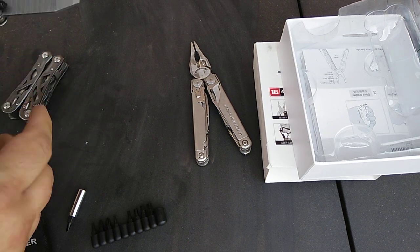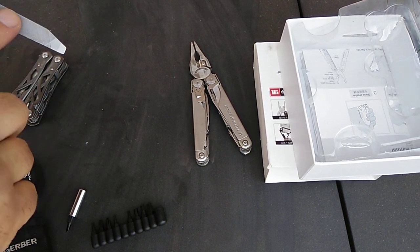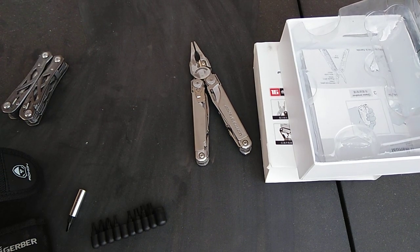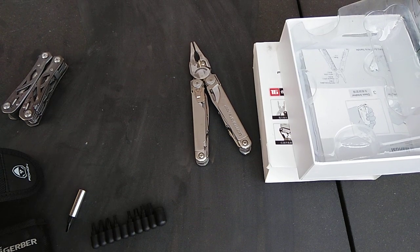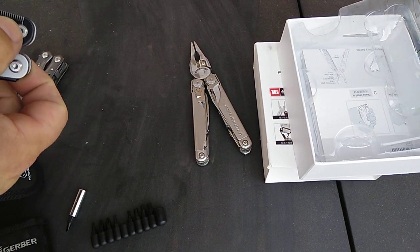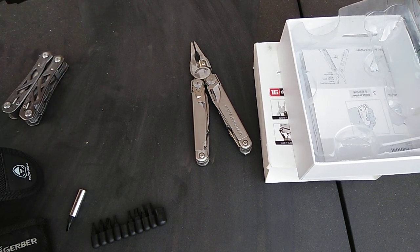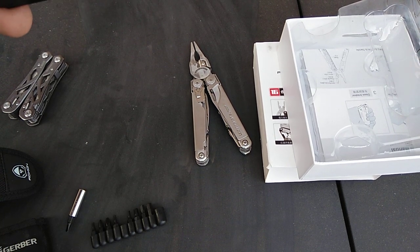There's a file with no lock, but it has a flat head on it. The back side has a cross-pattern file. More liner locks would have been nice overall. There's also a ruler on the tool — it looks like it's metric. Would have been nice to have inches too, but if you know your conversions it's still useful.